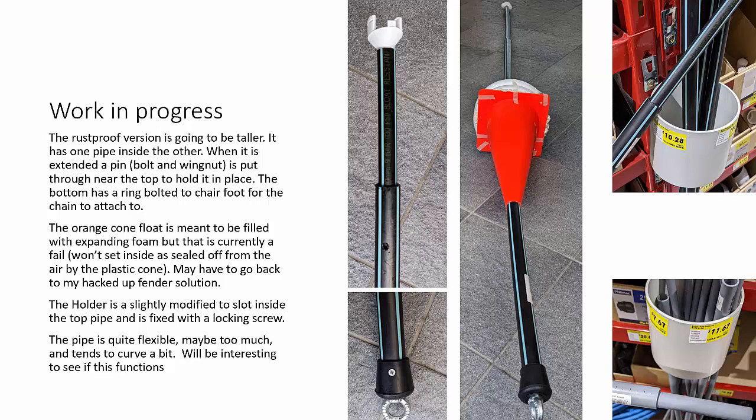Finally, as a work in progress I've been looking at PVC pipe from the drainage plumbing section — different pipes that slot together. I've chosen two here that become quite long. The float system using an old cone with expanding foam hasn't worked yet, so I'll need to change the float, but the pipe stretches out and a little pin through two holes holds it at full extension. There's a stopper at the bottom with a ring to attach the chain. Big advantage: no rust. It is actually more expensive than the paint pole extension I used above.